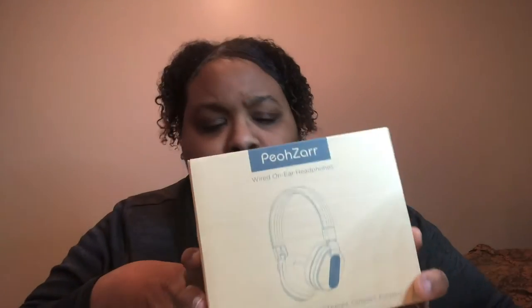These are some wired on-air headphones. Surprisingly, I got them for like eight dollars, so we're gonna check them out to see if they're worth the quality. These are basically for when I do my reaction videos. They fold down — there you have it!